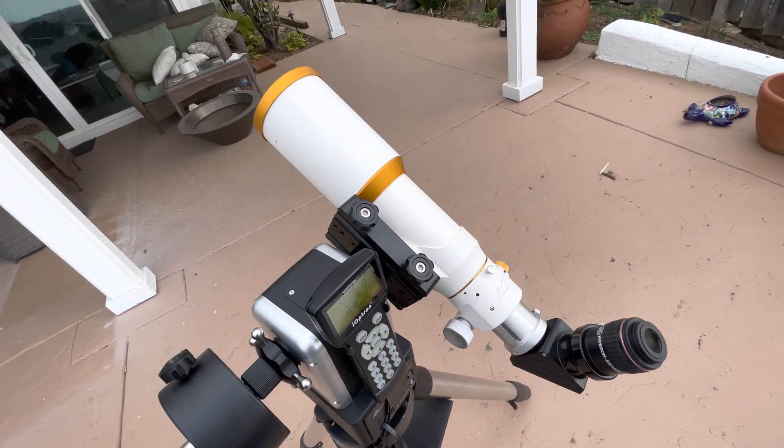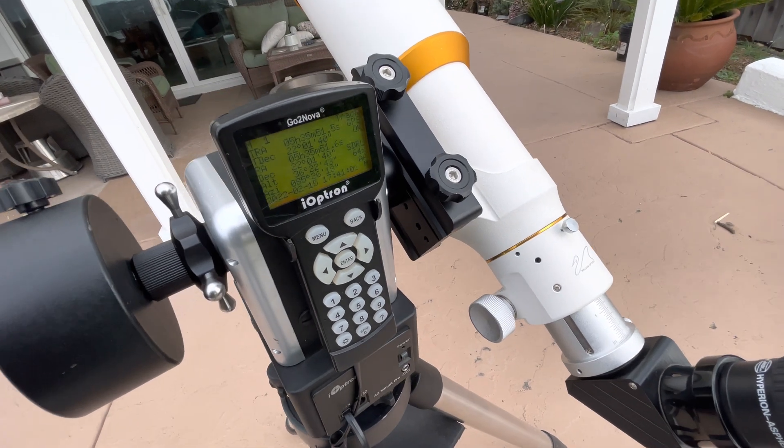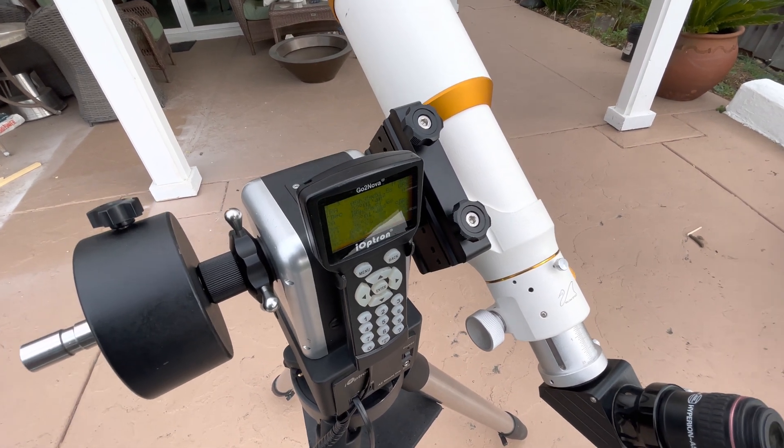Alright, so you can see — a little bright out here to see the Crab Nebula — but that's a two or three-minute demo of how this thing works. It's a really nice system, really easy, really portable.